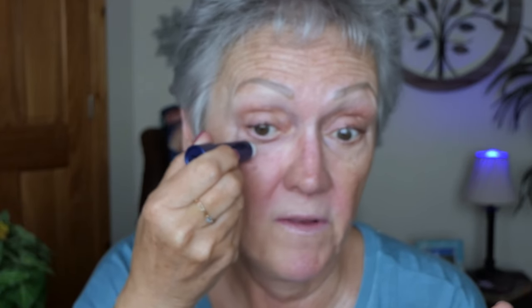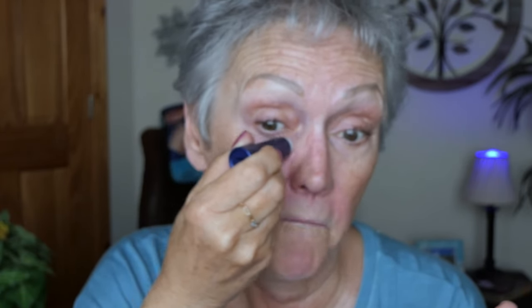This is something as simple as Aquaphor Lip Balm. All I have on is my sunscreen and everything's set in. I'll do it a couple of times. I don't like dragging it, but I want to try it. I'm putting it in my fine lines.